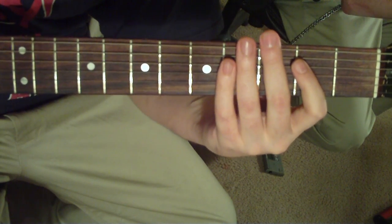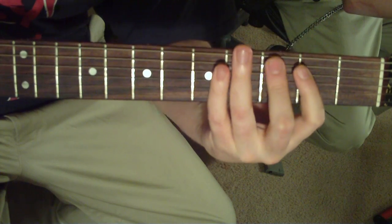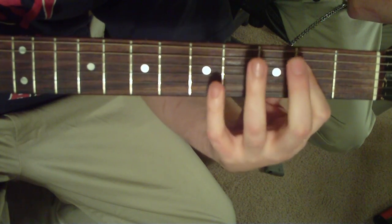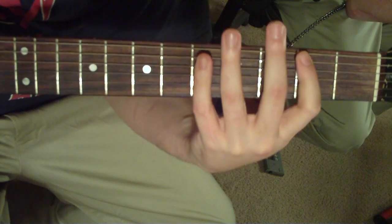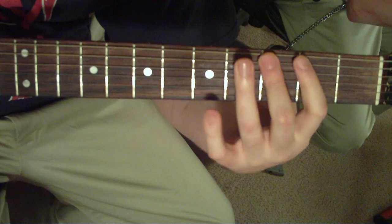Right before it goes into that faster part, it's going to go — you'll see the pattern — it's just 4th and 3rd string barred down 2nd to 3rd, 5th and 4th string 2nd fret to 5th fret on those same strings, 4th fret, 3, 2, 3.